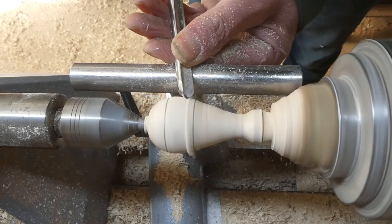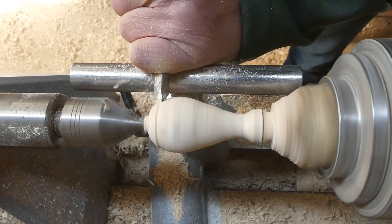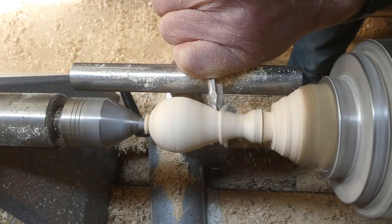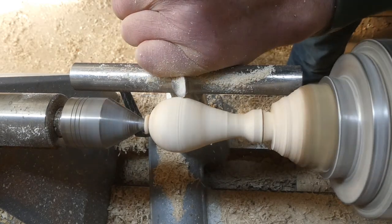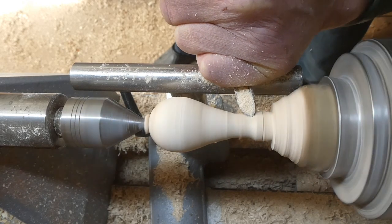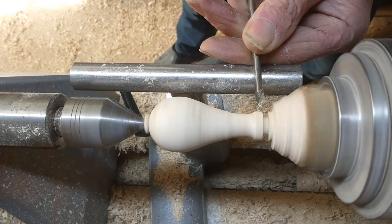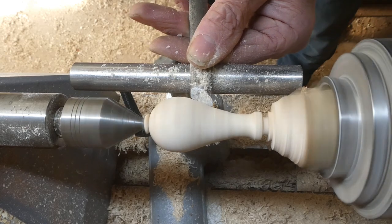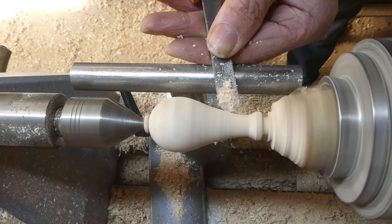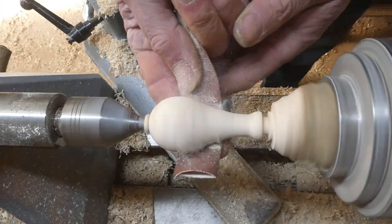And now I'll continue turning with the spindle gouge to get it into shape. Using the skew chisel again to get that nice clean edge — this is a half inch skew chisel. And then a round nose scraper, a smaller round nose scraper, just to get rid of those bumps. And you can see there the holes are nice and sharp.